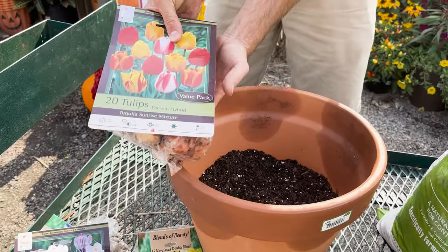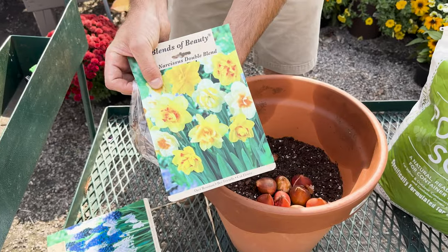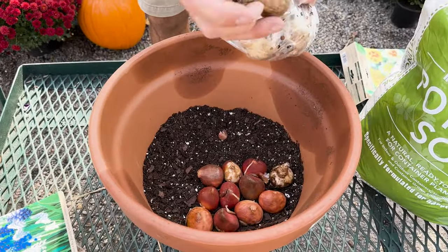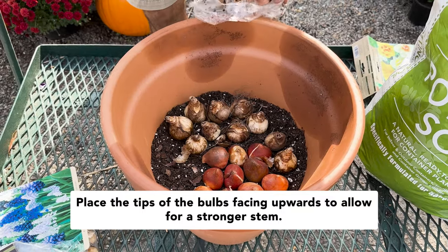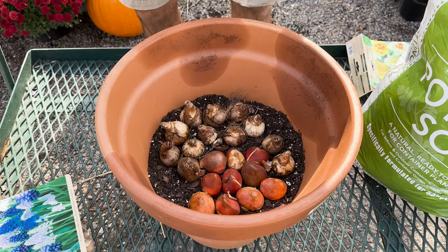Now that I've got my soil filled up, all I want to do is add my bulbs. I'm going to do these in groups — I'll put my tulips in first and group them in a nice little cluster in a corner, then fill all the way around with the daffodil bulbs. Make sure to have the pointy side up. That's very important when planting bulbs — having it facing right side up is going to help create a much stronger bulb, a much stronger stem, and therefore better blooming for you.